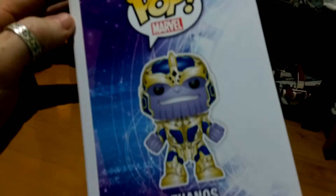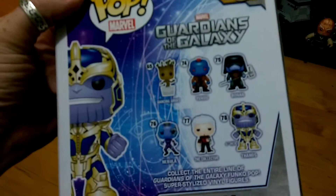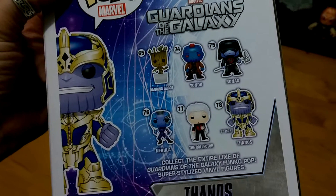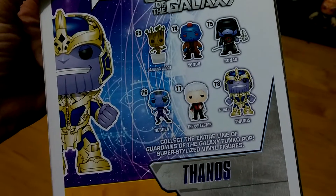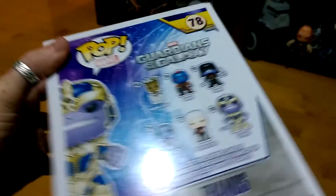Then on the side there you've got number 78 with Thanos. And then on the back you've got the other Guardians of the Galaxy figures. So you've got Ronan, Yondu, Dancing Groot, Nebula, The Collector, and then the larger than life Thanos. Collect them all as they encourage you to do all the time. So there's the box there.